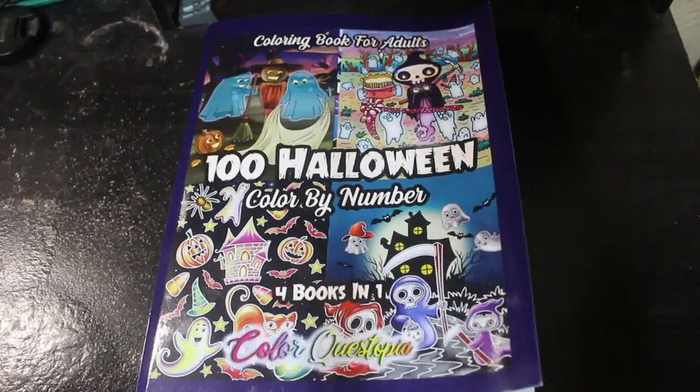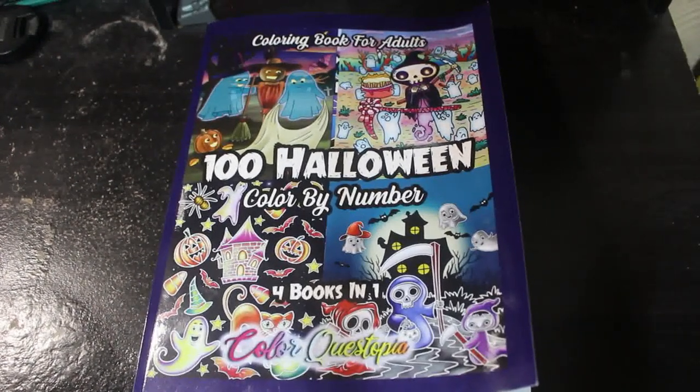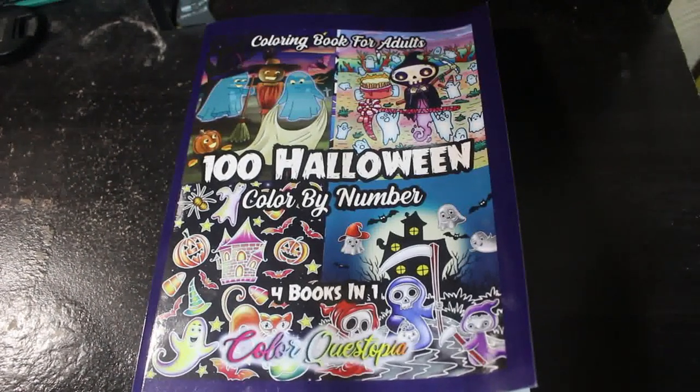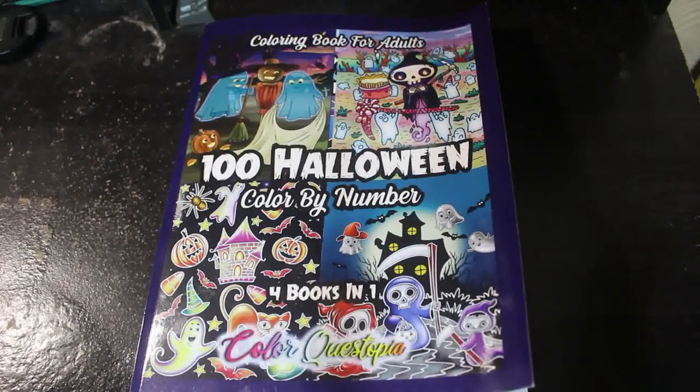Hello everybody and welcome back to the channel. Today I'm going to do a flip through of the new Color Crystopia book, which is a hundred Halloween color by numbers — four books in one.